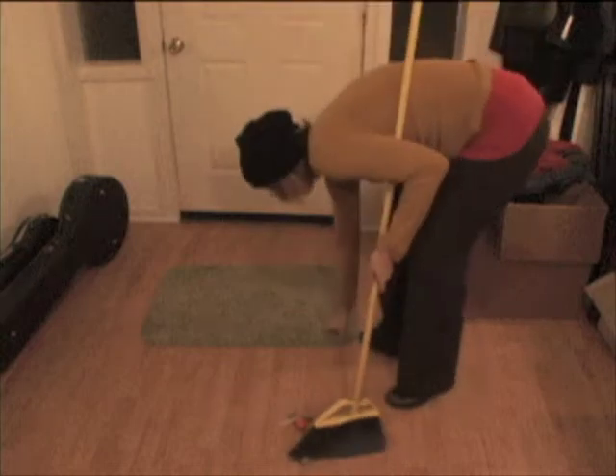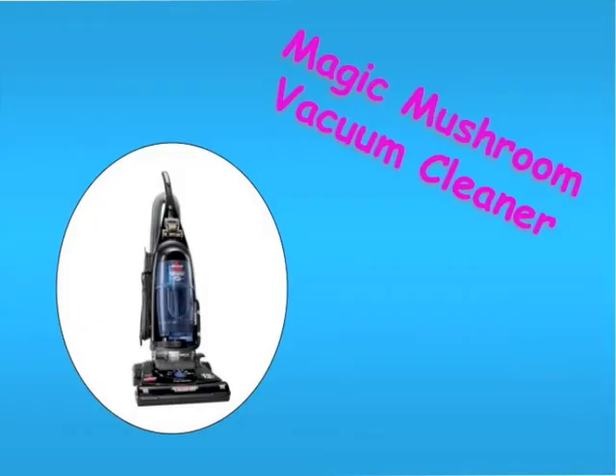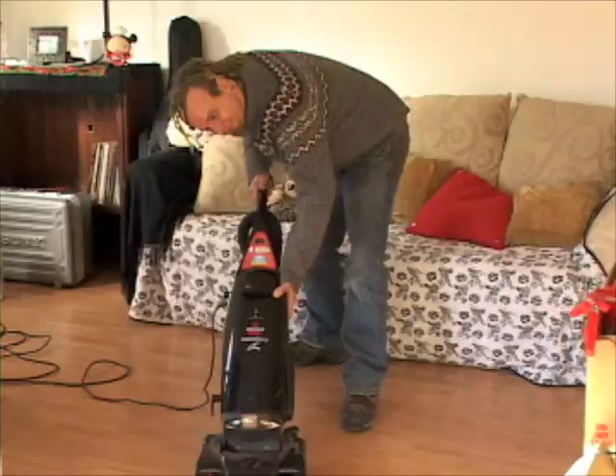Don't sweep your dirt under the rug, it's the Magic Mushroom Vacuum Cleaner! With the Magic Mushroom Vacuum Cleaner, you can suck it into outer space!